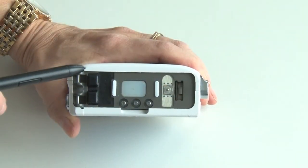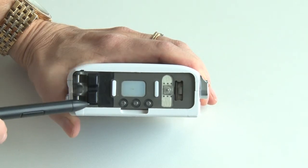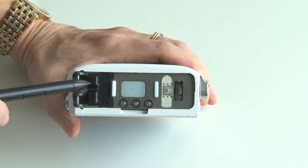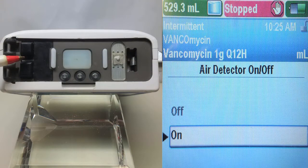The pump is built with an integrated air detector. If air is detected in the portion of tubing that passes by the air detector, an alarm will sound and the pump stops. Please note that the air detector can be turned off. However, our pharmacy sends the CAD Solus pumps out to patients with the air detector enabled as a patient safety measure.